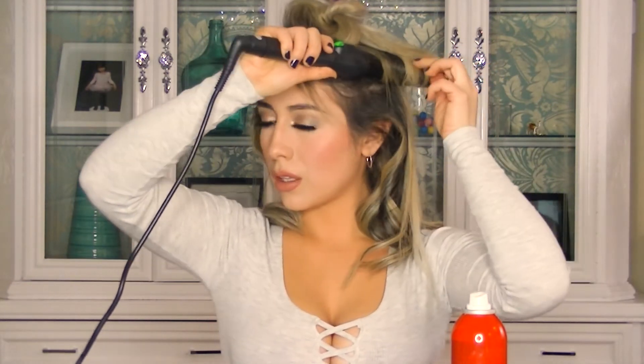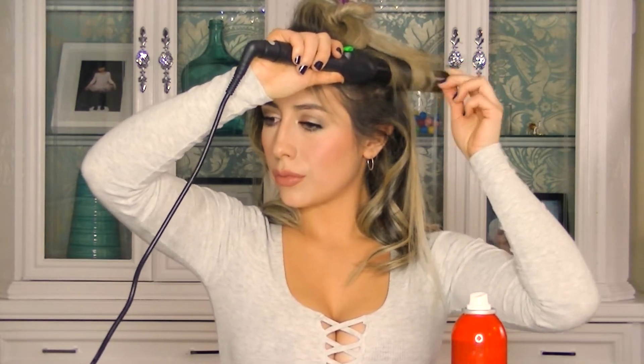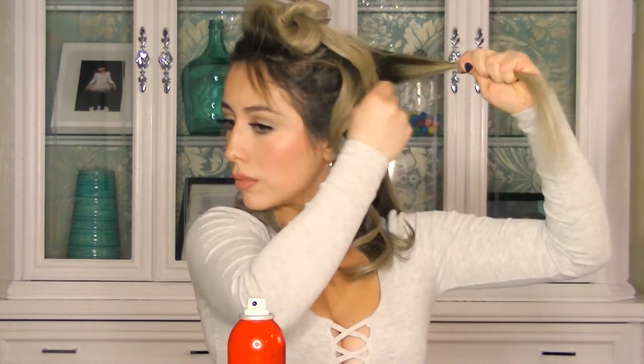Keep applying hairspray on each area so your curls last longer. Now I'm moving to the middle section, making sure the barrel is still horizontal and my hair is curling flat. I'll repeat the same procedure for every area, using my little black comb to twist and applying a small amount of hairspray near the roots.